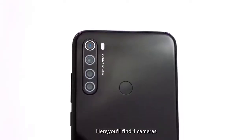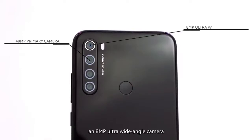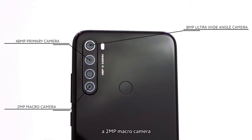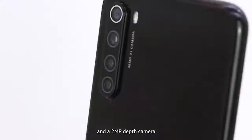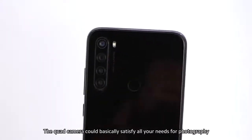The camera — here you'll find four cameras: a 48-megapixel ultra-high-resolution wide camera, an 8-megapixel ultra-wide-angle camera, a 2-megapixel macro camera, and a 2-megapixel depth camera. The quad camera could basically satisfy all your needs for photography.